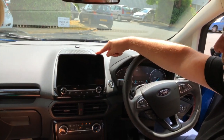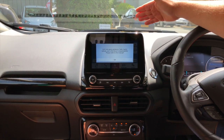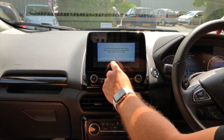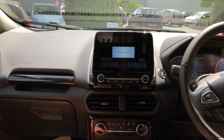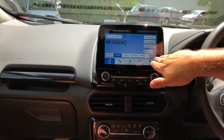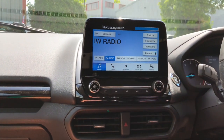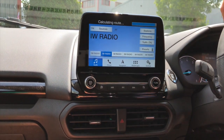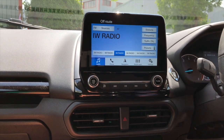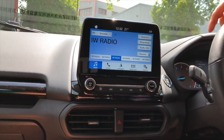The first thing you'll notice is this massive display screen with the entertainment system. It has an amazing sound system — we won't play it now because you're simply not going to hear how good it is through the video. There are lots of different options; for example, for radio stations you can choose from a pre-selected list. Let's go for this one — White Radio, yes!